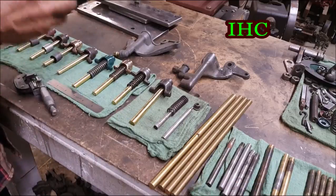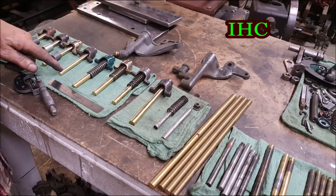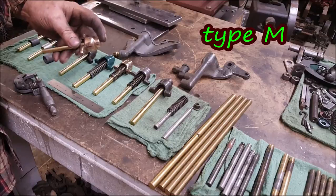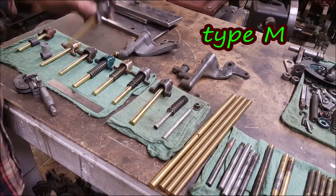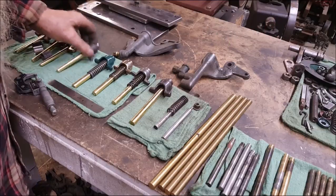I just finished up this group — just one, two, three, four — just now. Put a brass plunger in there and done a lot of factory work, a light press fit, and then peen them over.